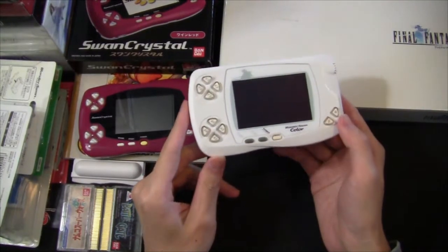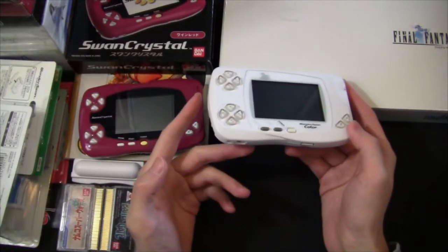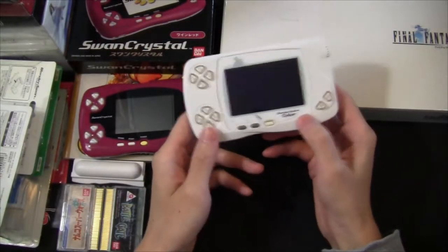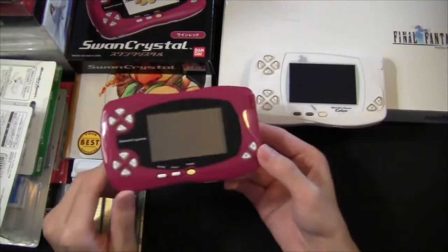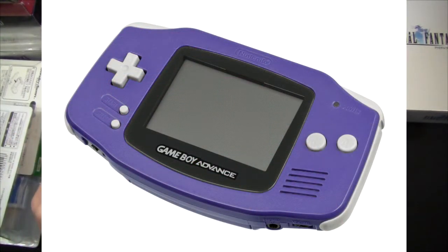The first WonderSwan came out in 1999, when Nintendo had already come out with their Game Boy Color, and monster titles like Pokémon Gold and Silver were just around the corner. So the year after, Bandai came out with the WonderSwan Color in response. And by the time the final revision Swan Crystal came out, it was directly competing with the concurrent Game Boy Advance.